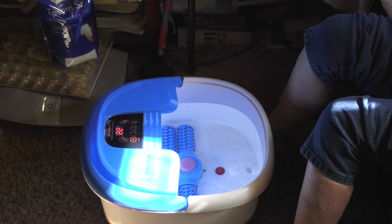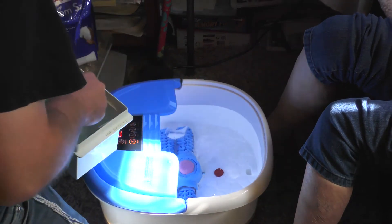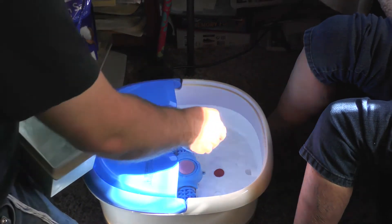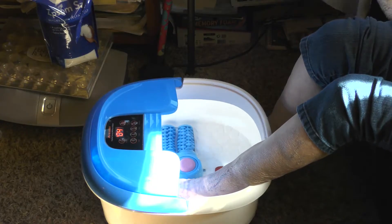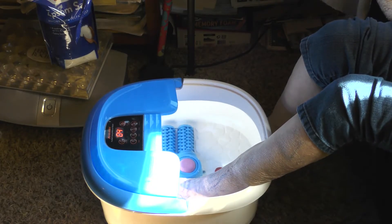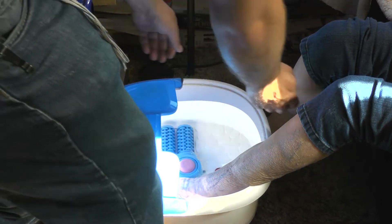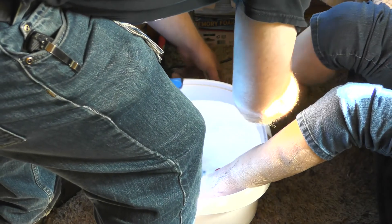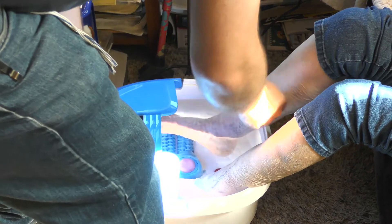I'm going to put some ice in here. She says it feels warm at about 105 degrees, so I just set it to 105 degrees after I put the ice in. We'll put the other foot in and then we're going to try all the different functions and see what we think.